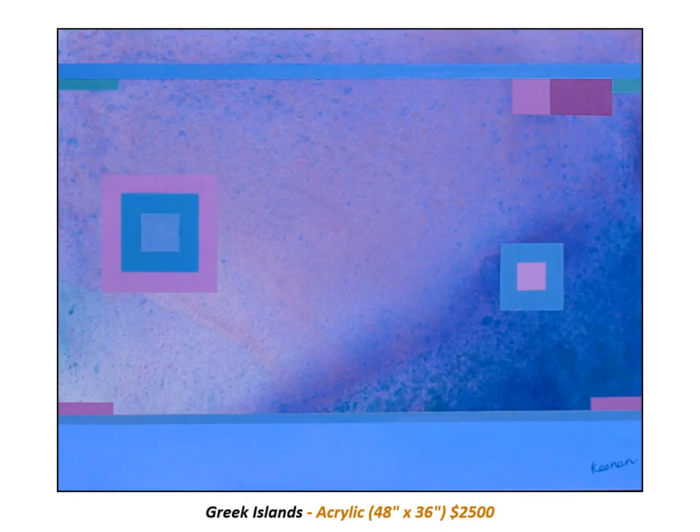In this painting, I wanted to capture the essence of the Greek islands through Bauhaus Fusion. The painting reflects the soft pastel colors that make the island such a relaxing, blissful, fairyland experience.